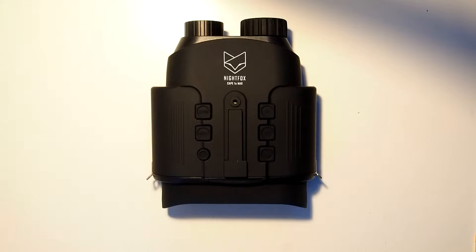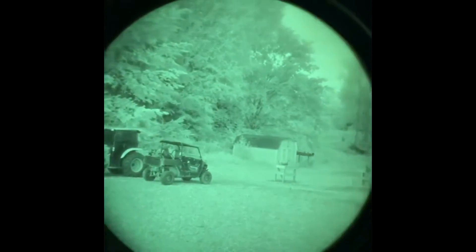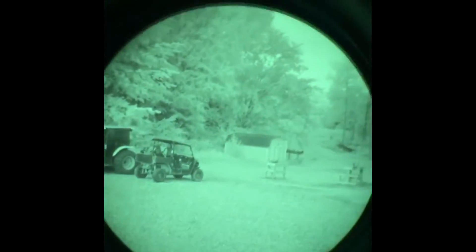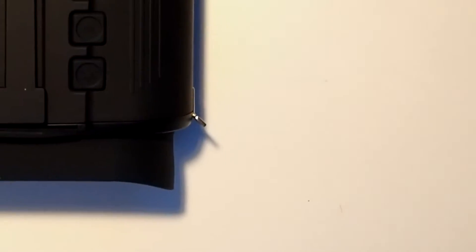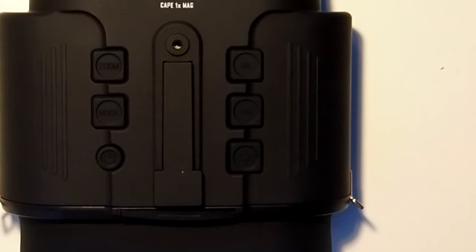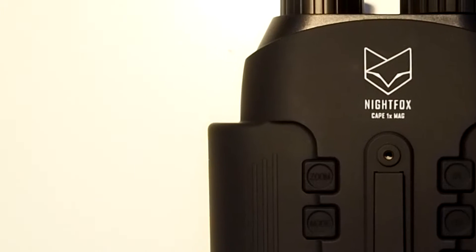So first things first, what is it? The Night Fox Cape is a Gen 1 equivalent digital night vision binocular that also has the option to be head mounted. I emphasize the Gen 1 aspect, as unlike Gen 2 and 3 night vision which only needs ambient light to function, Gen 1 night vision still needs an active IR light source to work. Externally, the Night Fox Cape features a lightweight polymer exterior with a smooth rubberized finish.